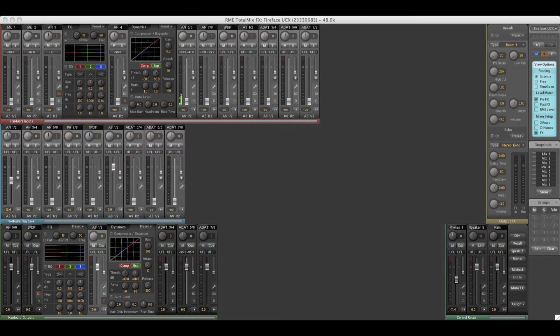Let's have a closer look. On the far right of the screen you'll see the FX bus which gives you reverb, echo and delay. On the far left of the screen you'll see that every input and every output has a 3-band parametric EQ with a low cut, and compression and expansion on every input and every output, with an auto gain setting which, when you set the threshold, will electronically bring the gain down as a safety feature.